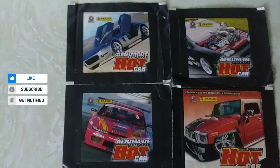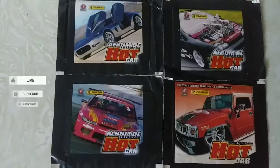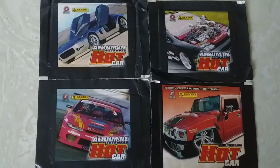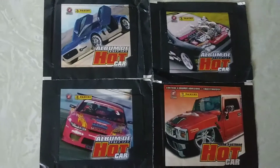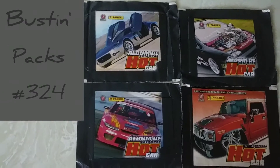Today on MyKline, I'm going to open up four of these sticker packs. The first three are from Mexico, and the one on the bottom right is from Brazil. So please stay tuned.